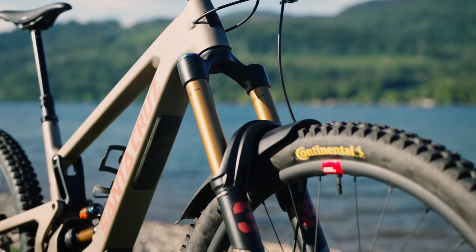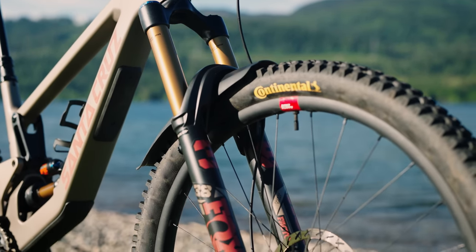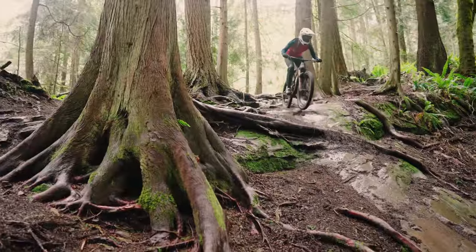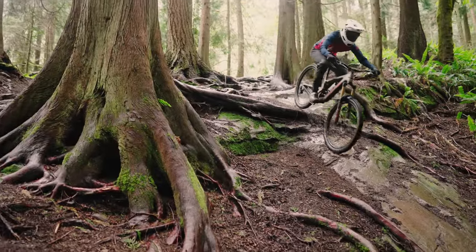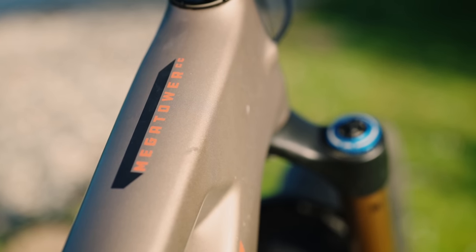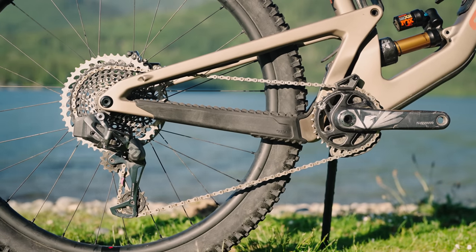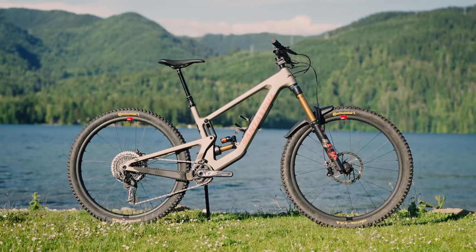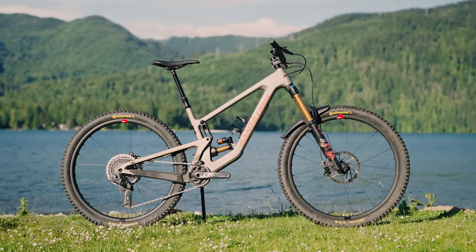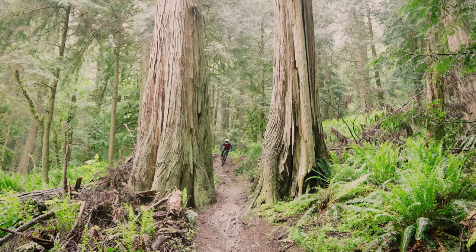That's paired with a 170 millimeter fork and a head angle in the low setting that's slacker than a V10. Our test bike is the Mega Tower 2 CC X01 AXS RSV — yes, that is actually the model name on their website — and it gets you a SRAM AXS drivetrain, carbon fiber Reserve wheels, and a factory-level Fox suspension setup. All that adds up to $11,199 American.